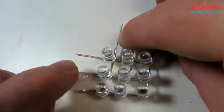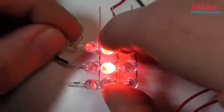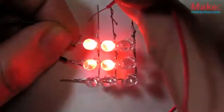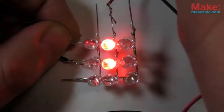But this method only works for controlling one column or row at a time. If I try to light, say, the top left LED, I end up also powering a few others I don't want. To get around that problem, we can use a process called multiplexing — turning each row on and off one after another, and doing it at a fast enough rate that the human eye sees them appearing to be all lit at once.